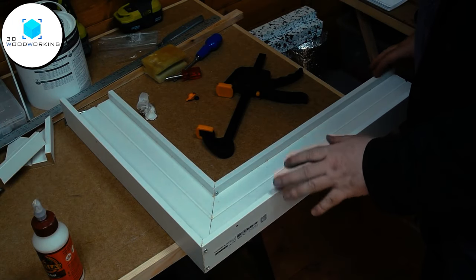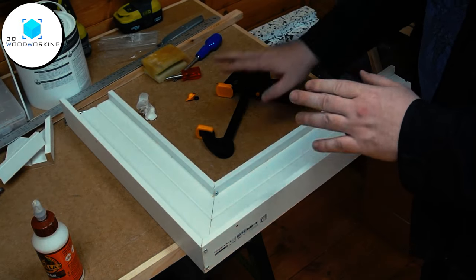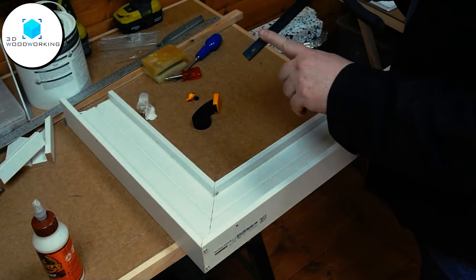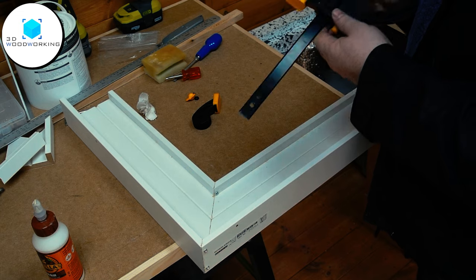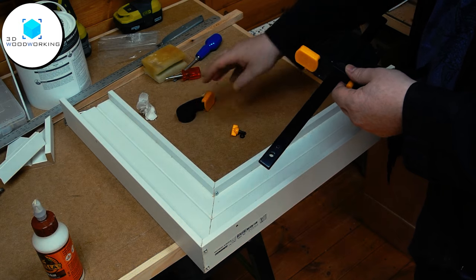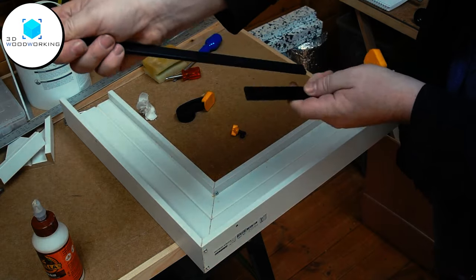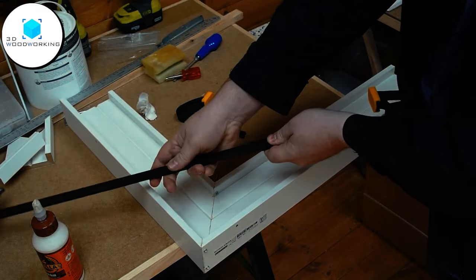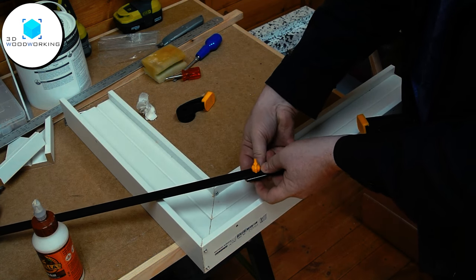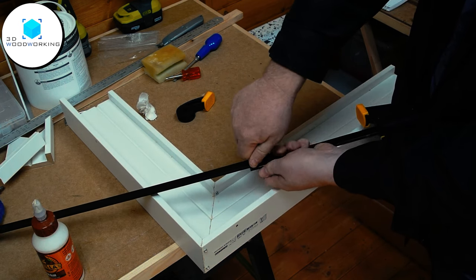If you don't have clamps long enough for the piece of work — in this case all of my clamps are too short — and you have these quick clamps, one of the things you can do is remove the end of the quick clamp. It leaves you with a hole. In this case the quick clamp has a nut and a bolt that holds the head on, and then what you can do is take another quick clamp and essentially bolt the two together like so.